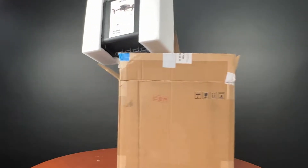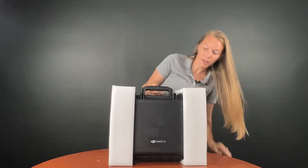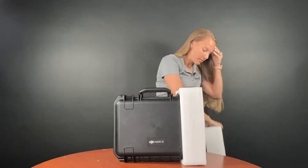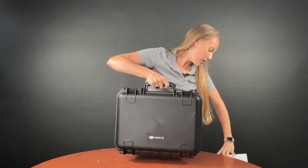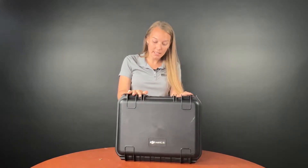In the box we have this nice hard Pelican case type box for the Mavic 3 Enterprise. All units come like this and you will need to purchase the RTK module and battery kit separately.